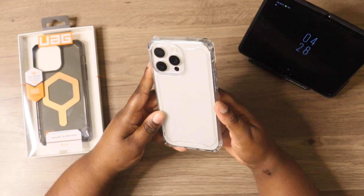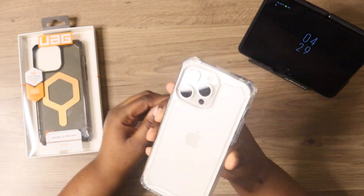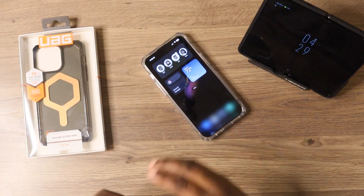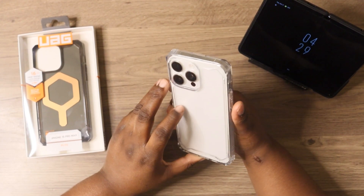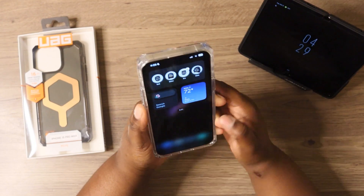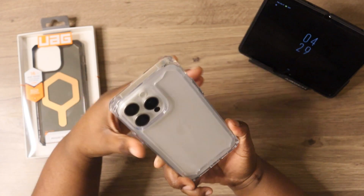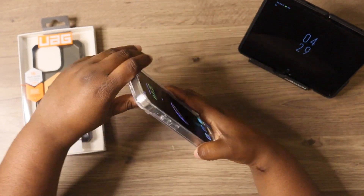On the back here, you do get nice, deep access for that camera. So if you place your phone flat down on the back of the camera, you should be good to go. Overall, this is a nice looking and feeling case. I really do like how this feels and how it looks in the hand. It really looks good with that white titanium iPhone 15 Pro Max.